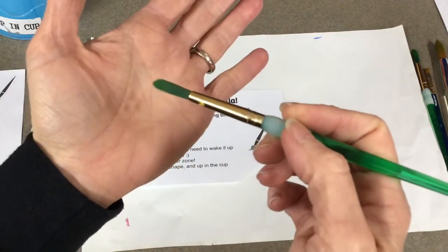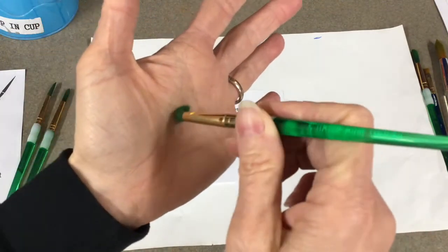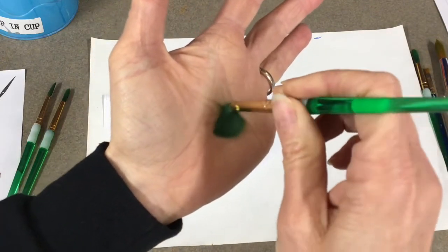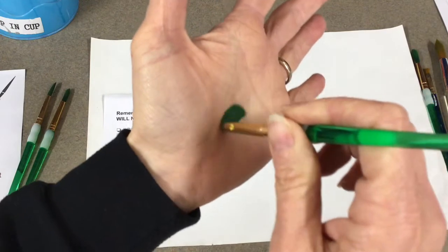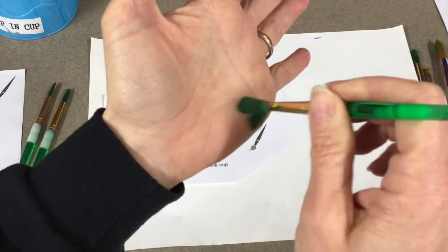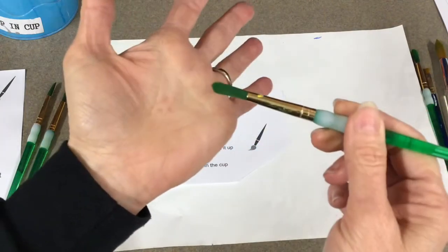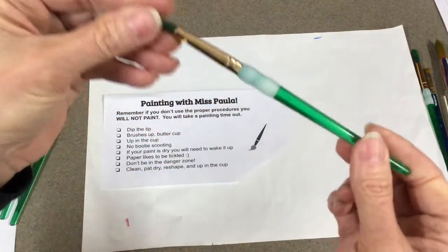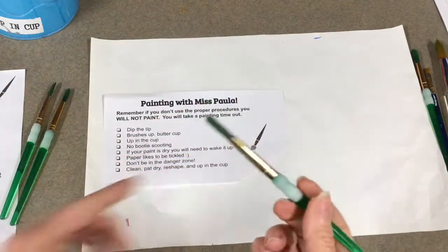The booty scoot - I'm going to show you this but I don't want you to do it. That's when you take your brush and you shove it down and you scrub. We call that 'scrubbing the toilet' - we don't want a toilet brush, and that's the booty scoot. You don't go to the ballet to see the booty scoot. So please take care of Miss Paula.